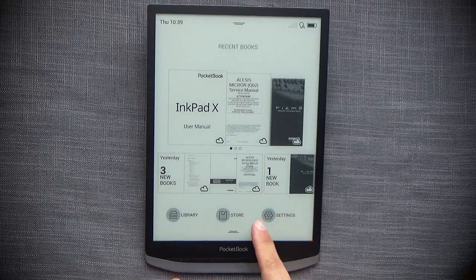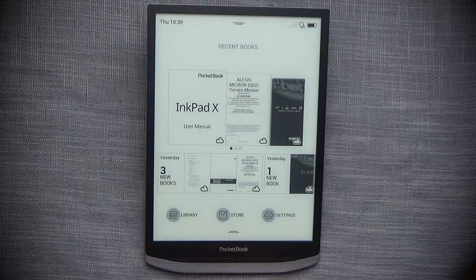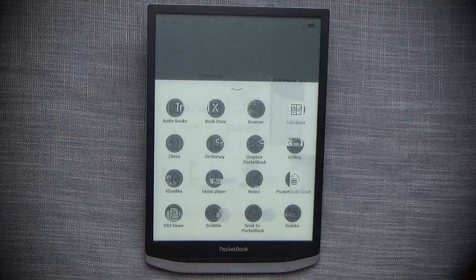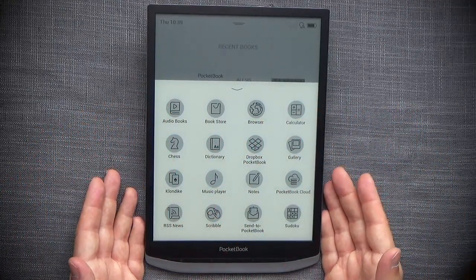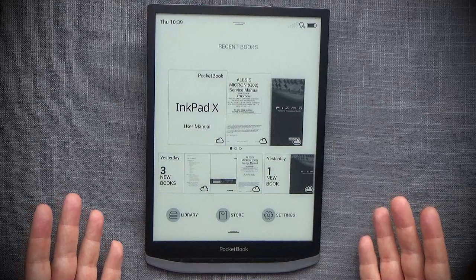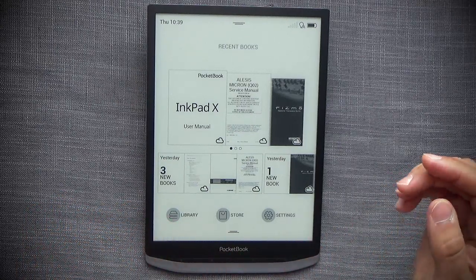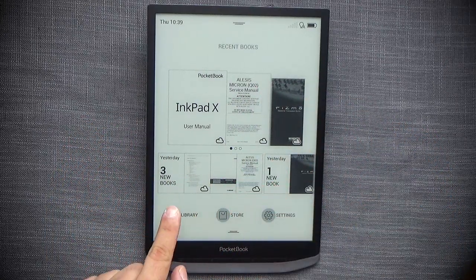At the bottom are shortcuts for the three most important areas: the library, store, and settings. A two-line indicator at the very bottom indicates an additional menu — swiping it up reveals all available apps on the InkPad X. That's your navigation, and since this is primarily a reader device, the main focus is on the library and the reading experience itself.